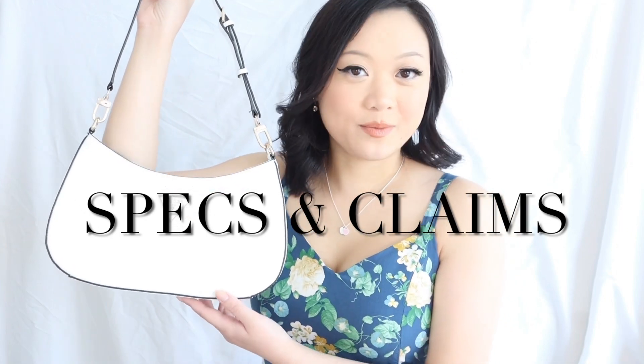This bag comes in many different colors, such as the white color you see here, which is quite a true white — not an off-white or cream, it's very much an arctic white. It also comes in black and a beautiful pale pink color, which I was debating over, as well as yellow and blue. I figured I would go with the white bag because it was a little bit more versatile than the pink.